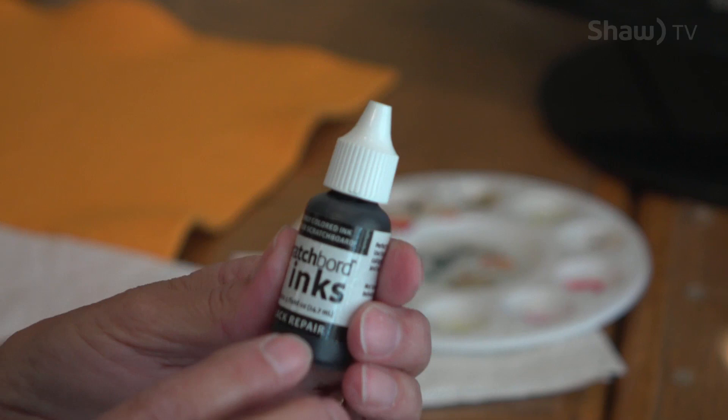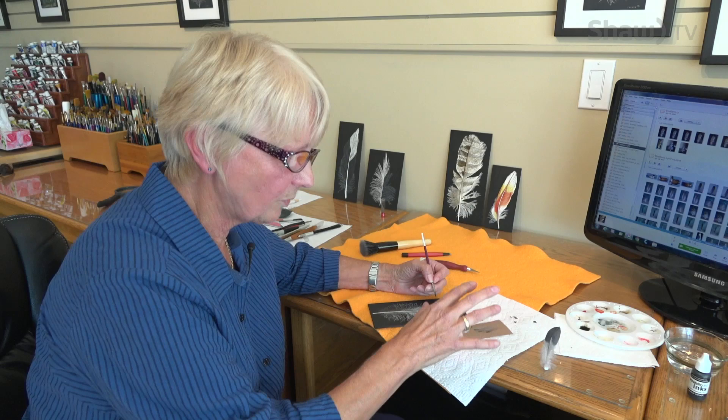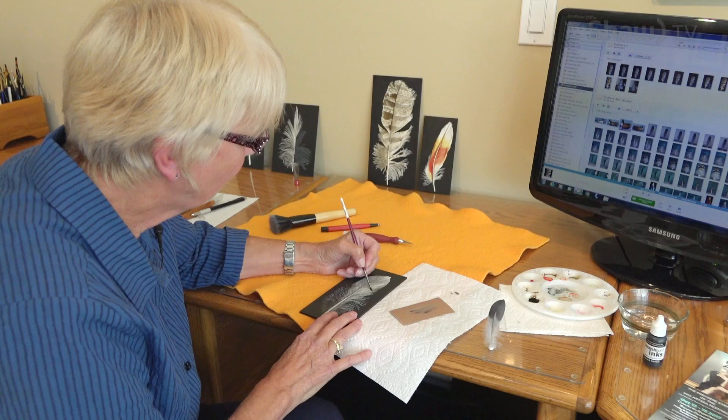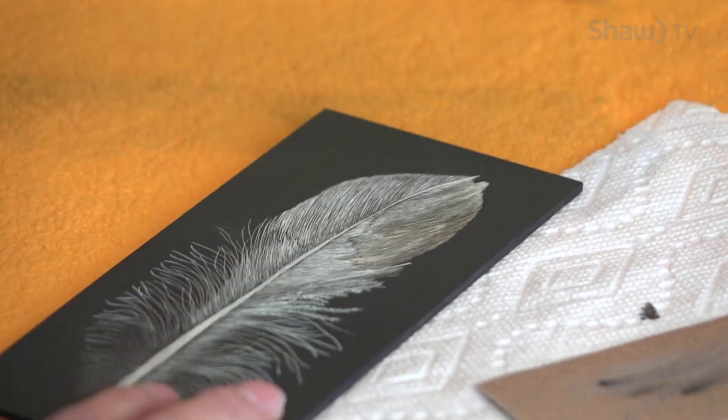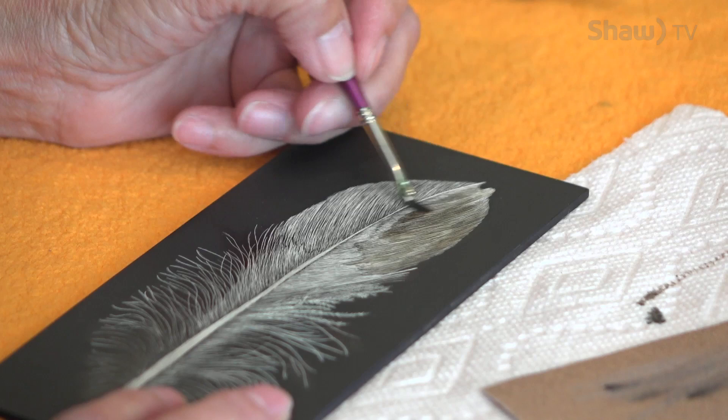You have to put layer upon layer upon layer of color, and I tried using a straighter mix without watering it down but it just doesn't seem to work the same. You simply put it on like this — you just brush it on. It dries very quickly and you cannot do any kind of scratching on top of it until it's dry.